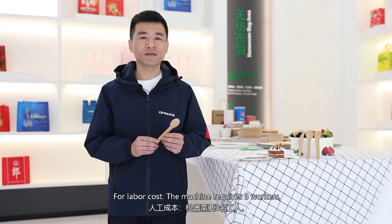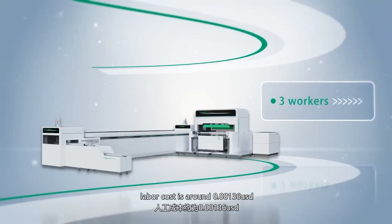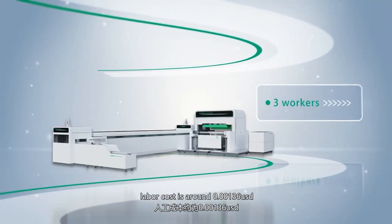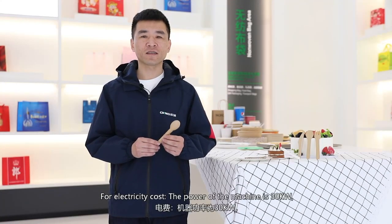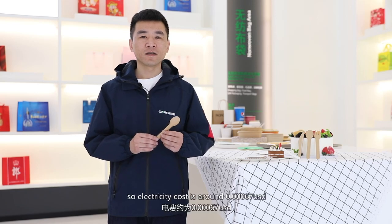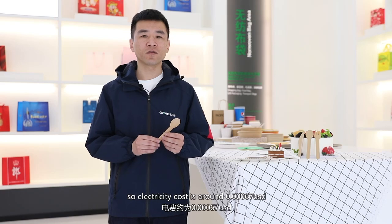For labor cost, the machine requires three workers. Labor cost is around $0.00136 US dollar. For electricity cost, the power of the machine is 30 kilowatt, so the electricity cost is around $0.0067 US dollar.